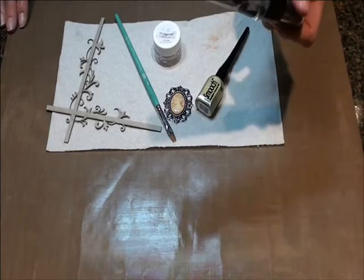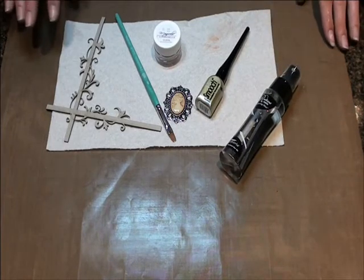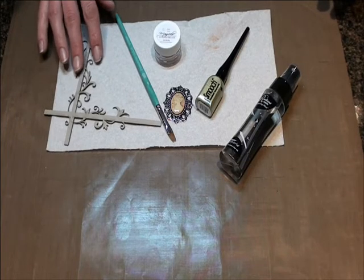Everything you see here, with the exception of a bottle of water, was included in our April kit. This chipboard piece is a lovely corner flourish from Two Crafty.